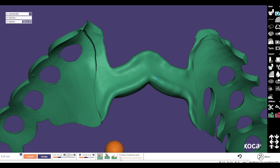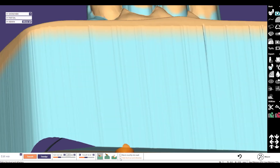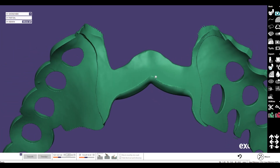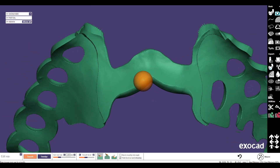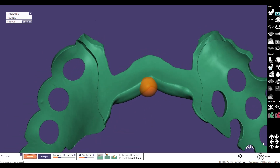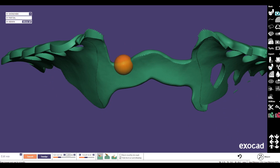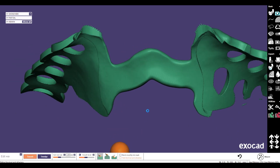Then we show the model, and after showing the model, hide it again. Now we have a very nice gap here — we can smooth that a little bit so nothing will disturb the fitting of this bar. Also in the upper area, a little bit of smoothing.